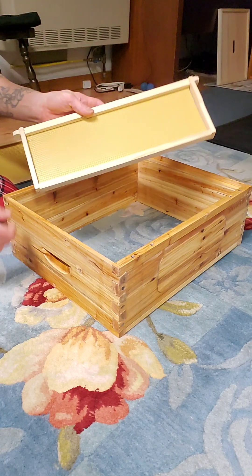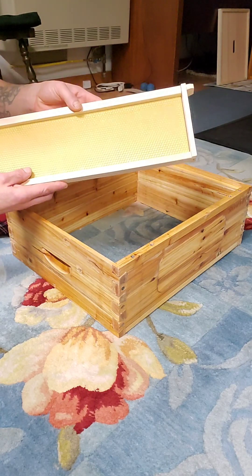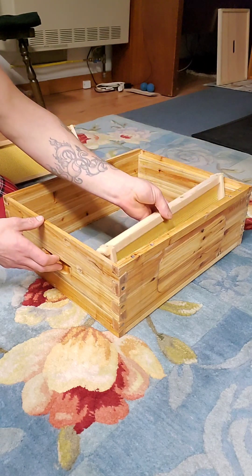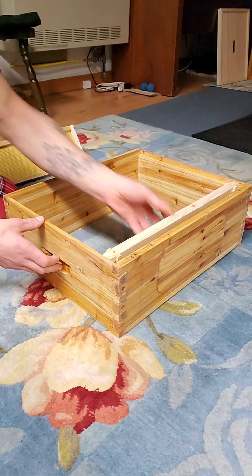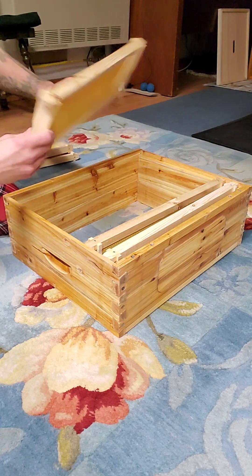So now we take these frames that we made. I put the little starters in there to help the bees, so that they don't just have empty frames to work off of. I put those in there, and then we just put these in here like this — and that's how beehives work, guys. That's it.